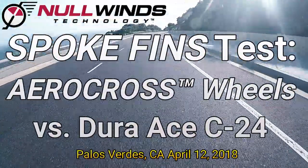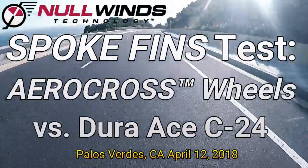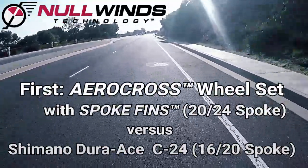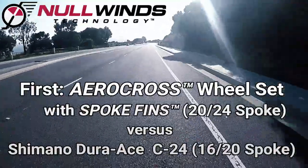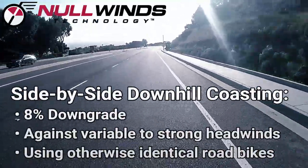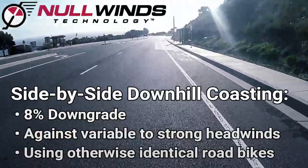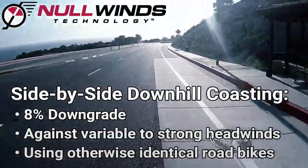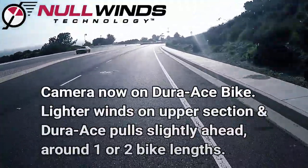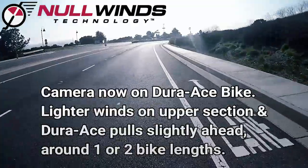The first downhill test compares the stock Dura-Ace C24 wheel set against the AeroCross training wheel set with spoke fins from Nullwinds Technology. The second and third downhill tests then compare two sets of C24 wheels against each other, with one of the C24 wheel sets having been rebuilt with spoke fins installed over round spokes.